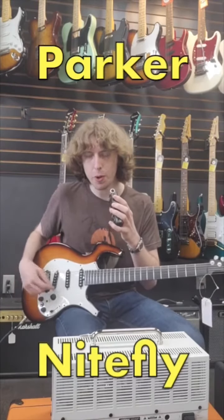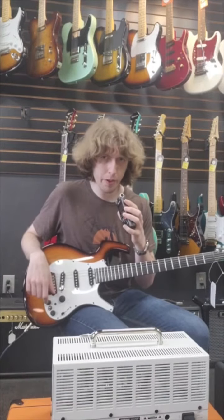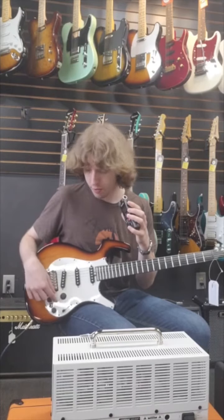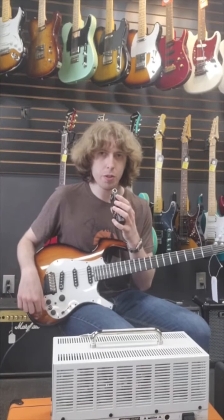What we've got today is this Parker Nitefly guitar. It's got three single coils like a Stratocaster. The hidden gem part about it is that there's also a piezo pickup, and you can decide whether you want it on or off, or if you want to blend it with the electric guitar sound. I'm going to test out both the electric and the acoustic sounds on this.